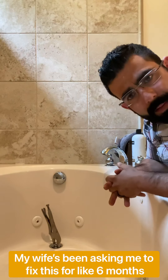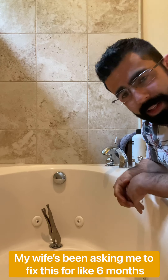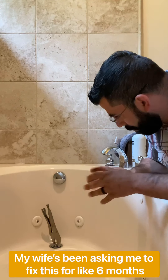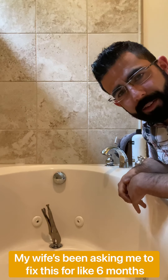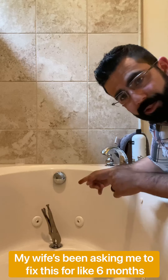My tub's been draining slow for a long time. I don't really like Drano or putting stuff like that down there, so I'm gonna show you guys how I unclog the drain.